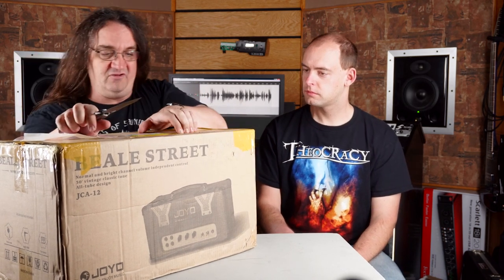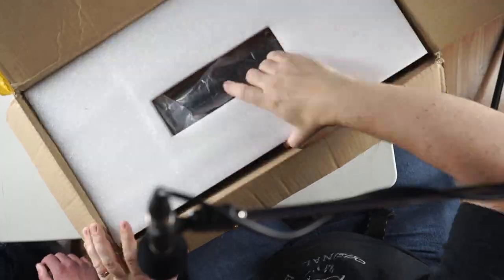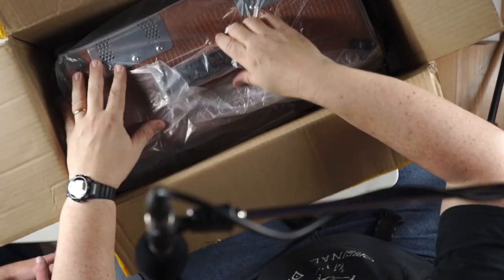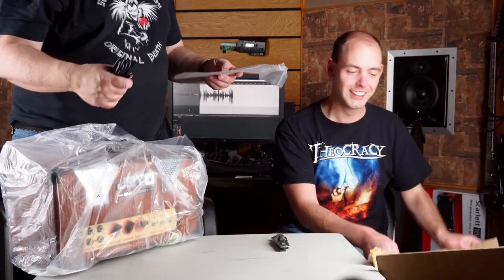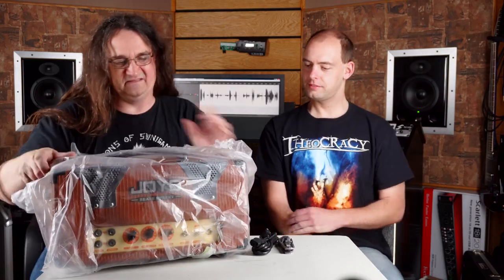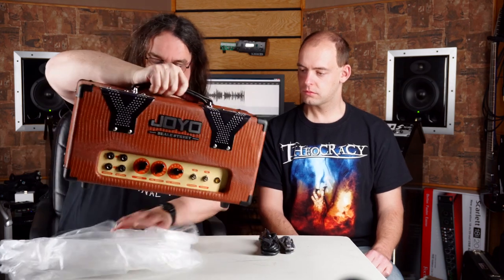I'm not a blues amp guy at all, but we'll see what we can cook up with this. I know Joyo's got some really cool stuff coming up in the short term too. There's something called the Clones amp, which is going to be the world's first analog modeling amp. That one's actually designed in Italy. I had a chance to try it out and it was absolutely wicked.